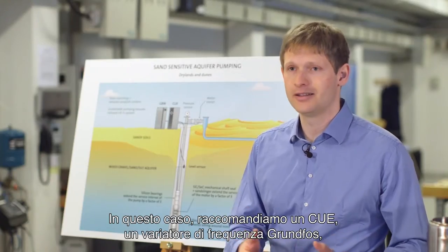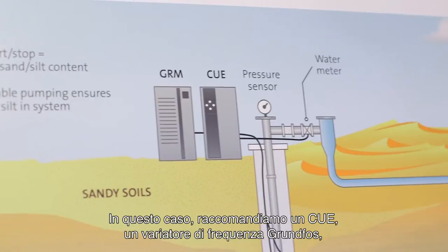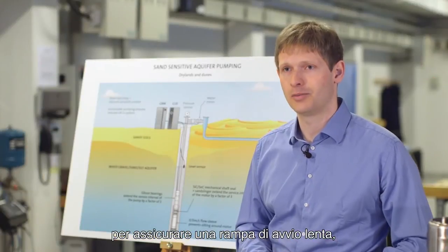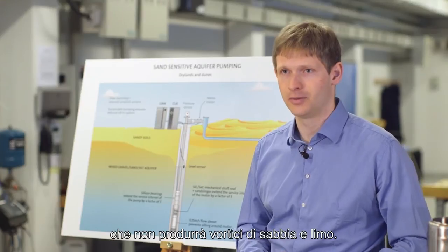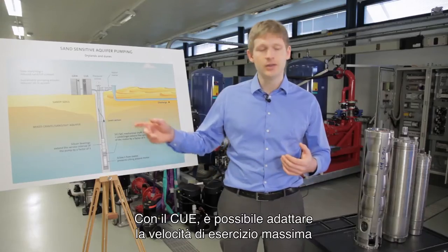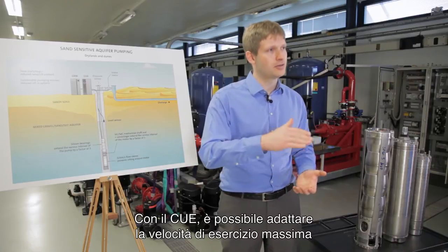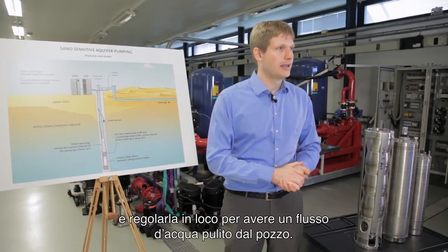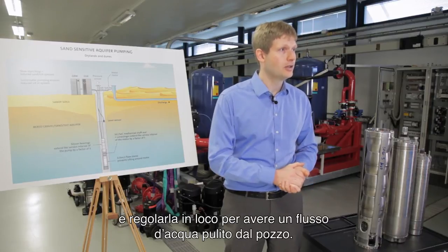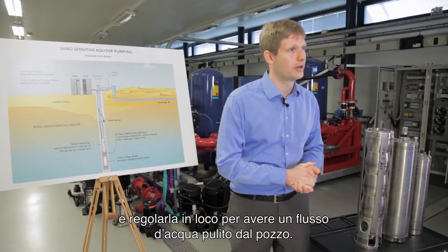We would recommend in this case having a CUE — it's a Grundfos variable speed drive — in order to have a slow ramping startup which will not swirl up the sand and silt. With the CUE you can also adapt the maximum operating speed and adjust it in order to have a clean water flow out from the well at all times.